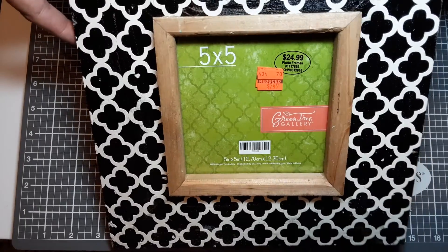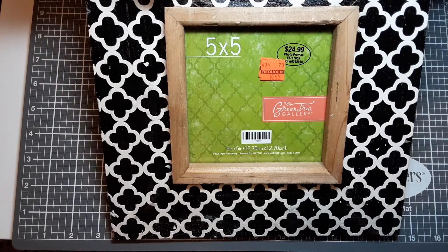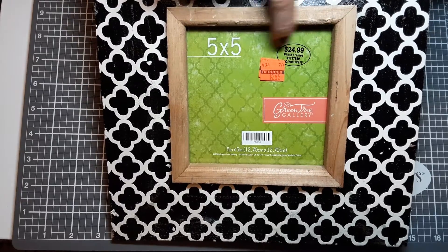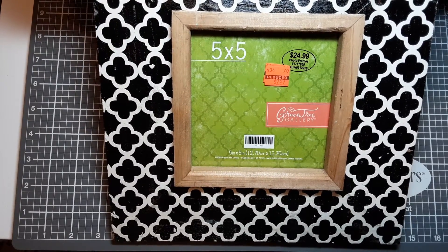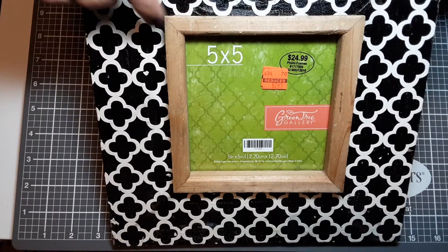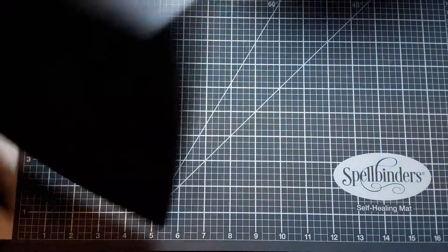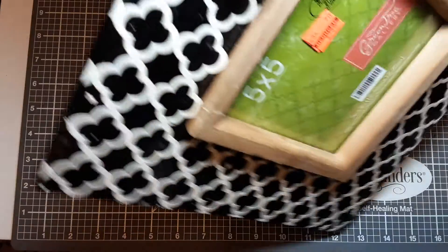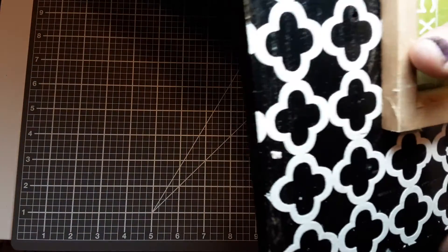This is another frame that I got at Hobby Lobby in the clearance section. It was originally $24.99 and I got it for $2.49. It is just a wood frame with a five by five opening, and the back has an easel.